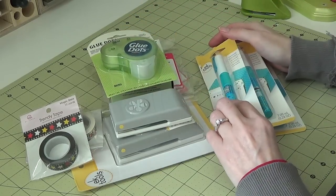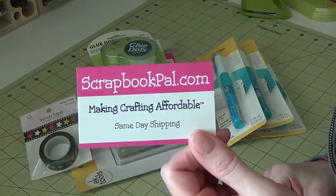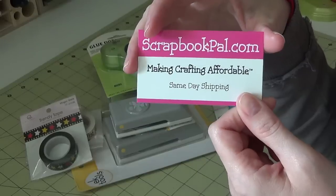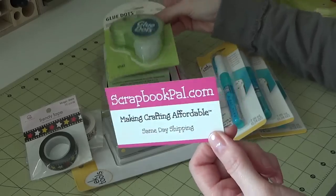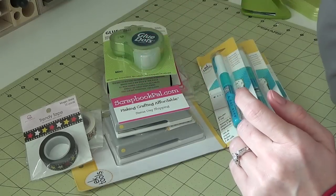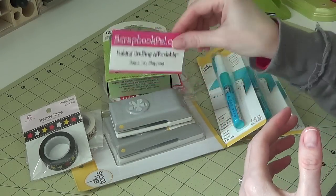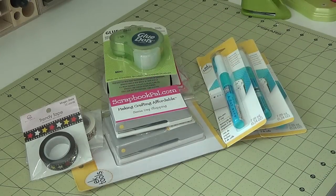So that's my Scrapbook Pal haul. Here's the card for their website — go check them out. This is pretty much the only place I buy most of my adhesives from, minus my ATG tape. They have really great prices, even on Spellbinders, and they have a ton of them. Go check them out and I'll see you guys in my next video, bye!